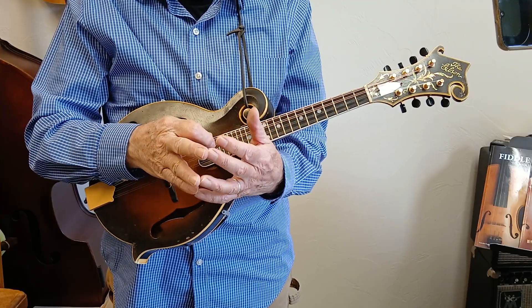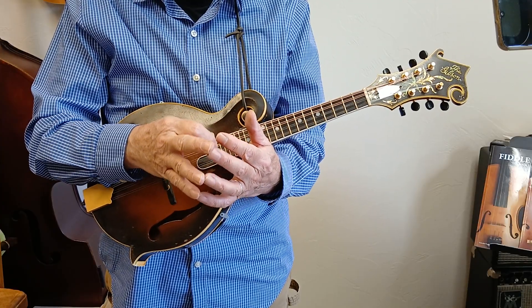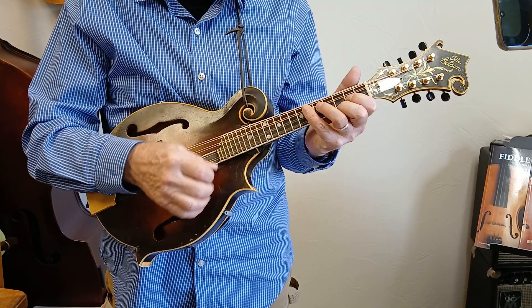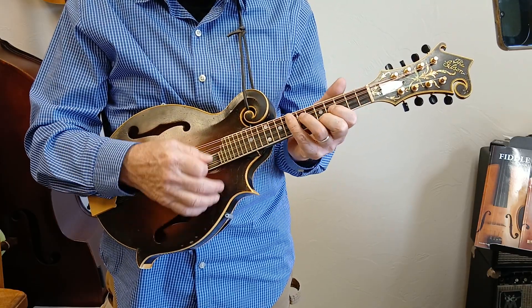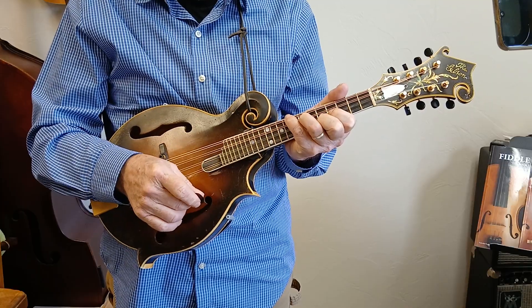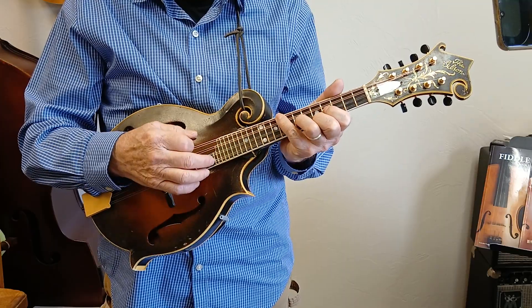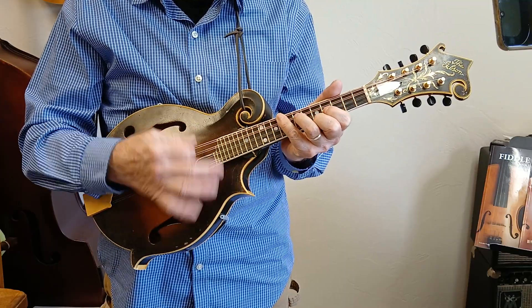Real quick, I'm going to show you how to do this up in the key of B. Everyone's like, how do you play in B? Well, you just take your G chord and move it up to A. You can play that same song in A. Now the road is rocky, won't be rocky long.